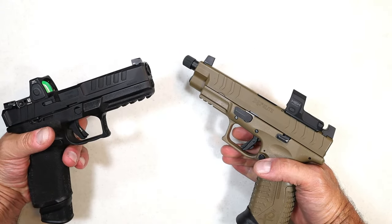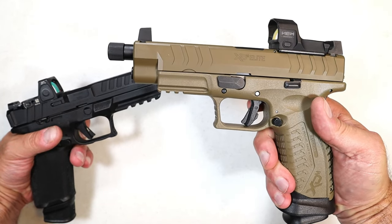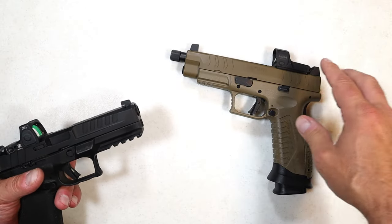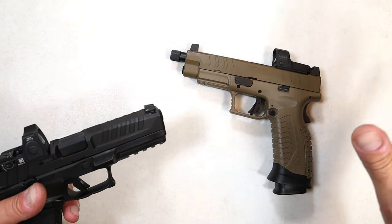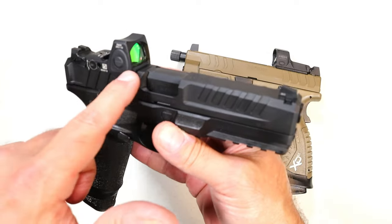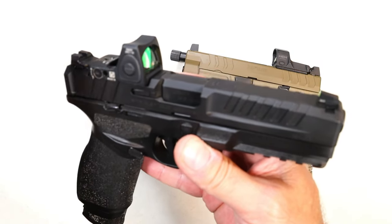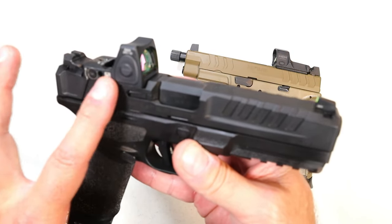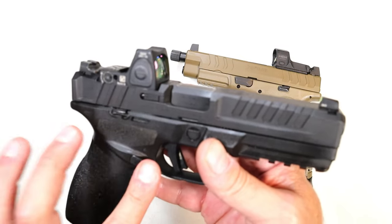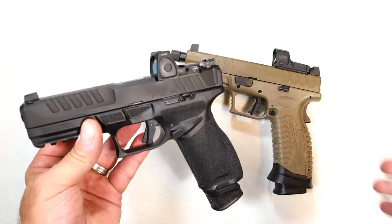How about price? This is very important. This XDM Elite model — optic ready, flat dark earth — is $733, and with two 22-round magazines and a threaded barrel, that's actually a really good price. The Echelon, with an optic plate and without an optic, you're looking at $679. They priced it to sell at $679 — it's ambidextrous, has a great trigger, 20 and 17-round magazines, all steel sights, and easy disassembly.